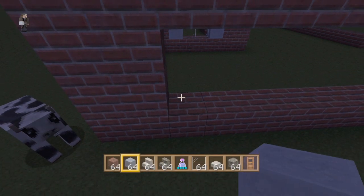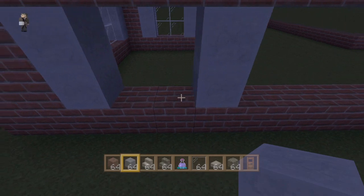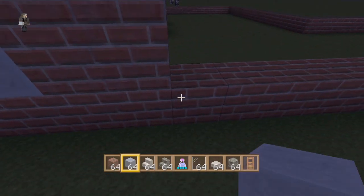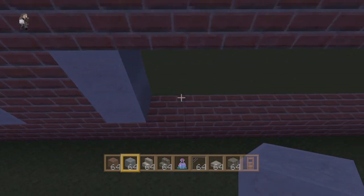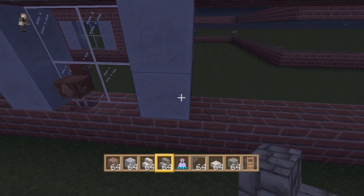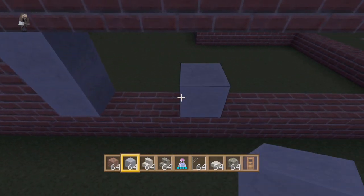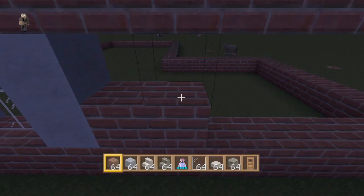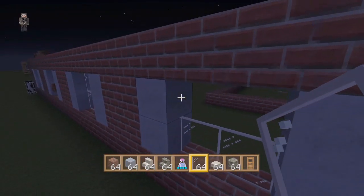Now we're gonna replicate the same windows over here. This is a very simple pattern: you leave two spaces of brick, then four for a window with shutters. Fill it in with the window. That chicken just tried to jump into my house! Then two between again, then clay — two blocks for the window, two between with the bricks, and clay. That's the windows for this side of the house.